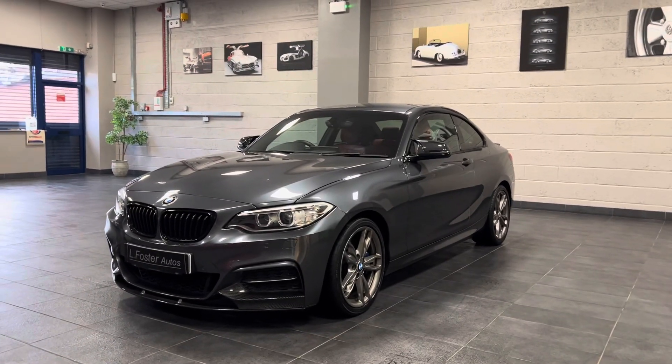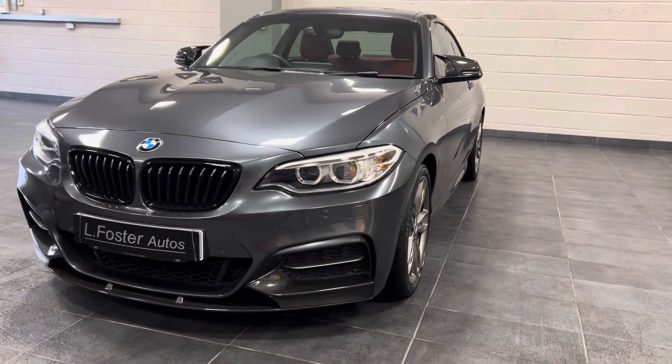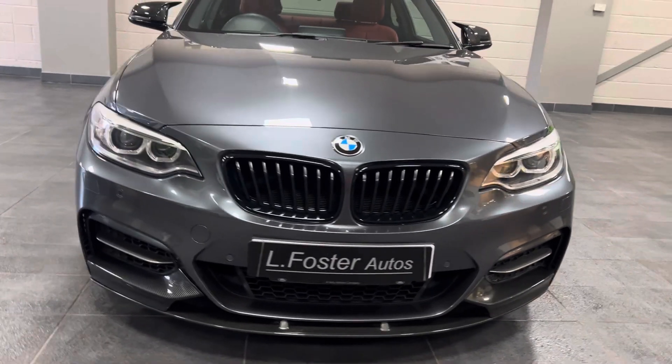Hi and welcome to the walk-around video of our BMW 240i. Starting at the front, you'll see it's got the carbon front splitter and gloss black grills.